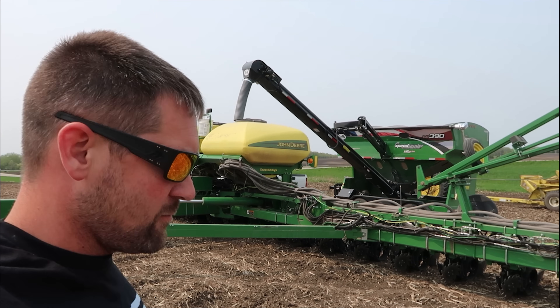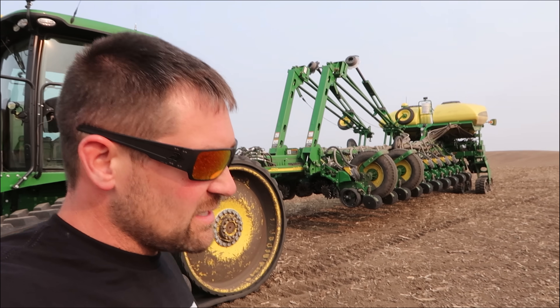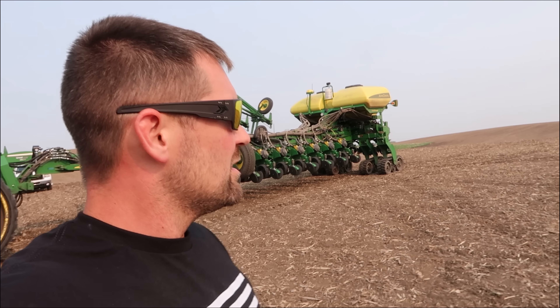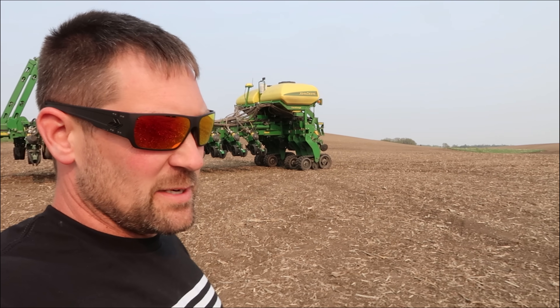I'm full now — I forgot to turn the camera on, I was too busy loading seed. Real farmers don't need to worry about cameras and YouTube and such while they're trying to work. We got this field done — that's another 70 acres down since I turned the camera on last. This whole field is 252, but honestly it's just been kind of a boring day. Everything's been going pretty good.